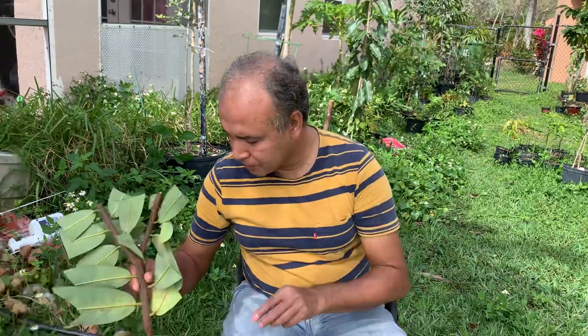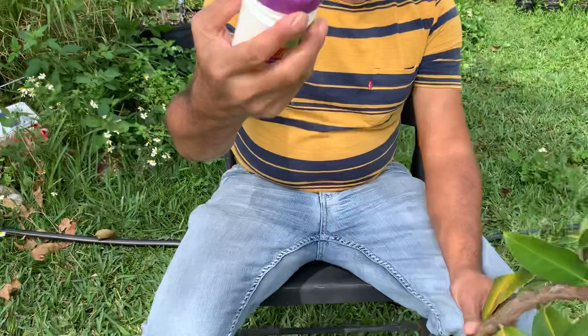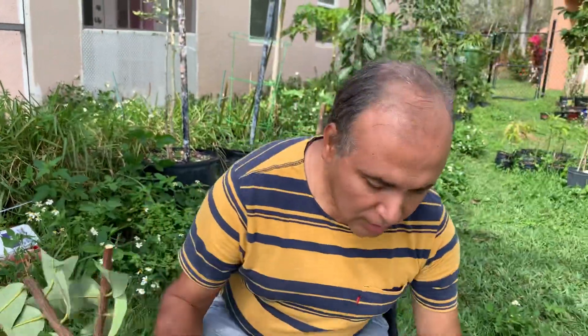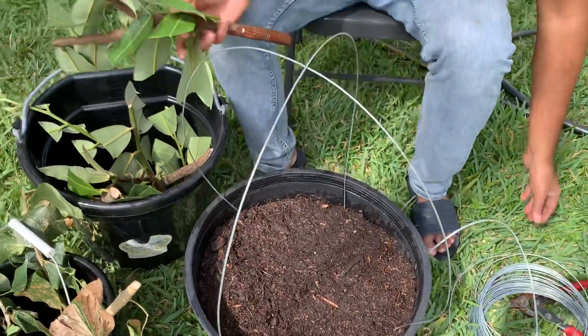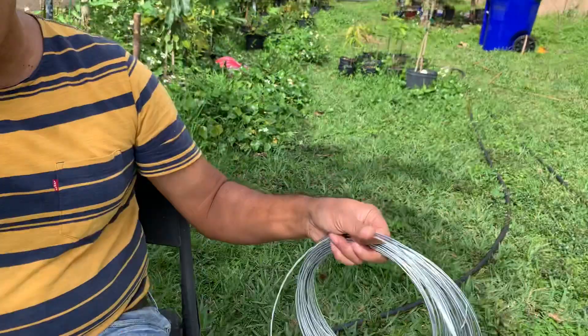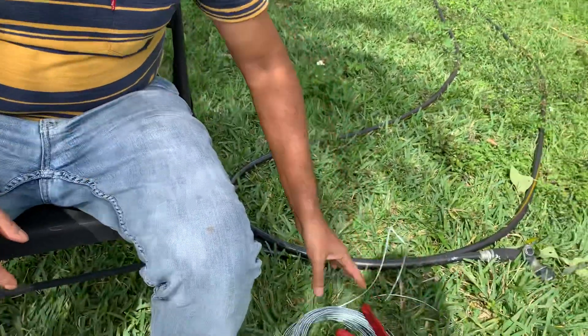So we need a snipper to cut it, and rooting hormone — you can buy any rooting hormone from Lowe's or Home Depot. Here I put a pot with a potting mix, and I put some electric wire just to hold it. I'm going to cover it with plastic, and there is one snipper to cut the wire.